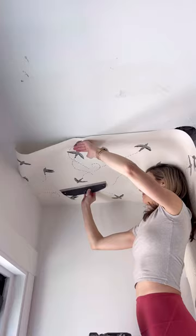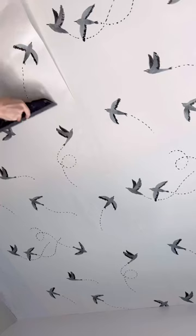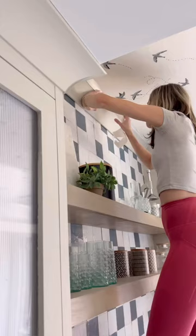For this wallpaper, I applied the paste directly to the ceiling first, and I always like to apply enough for two panels at a time. I used a wallpaper smoothing tool to get the bubbles out.